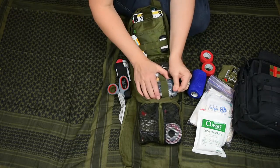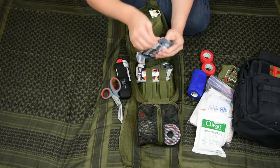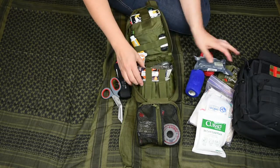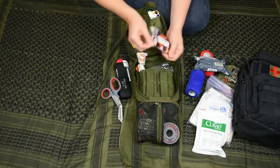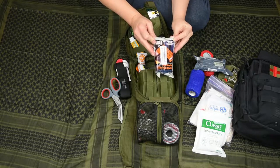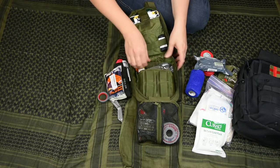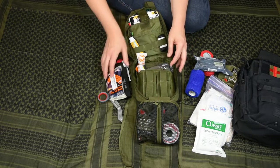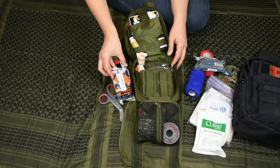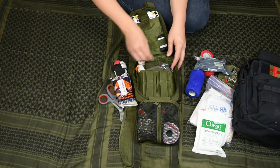We've got a four-inch Israeli bandage, and a SWAT tourniquet, which has so many uses beyond just a tourniquet. I like to carry that as an option. You can make slings out of them, or wrap over gauze to help keep pressure if you don't actually need to tourniquet the wound.